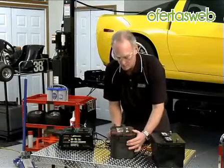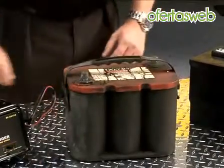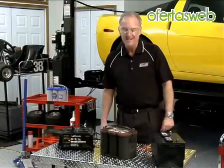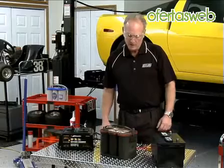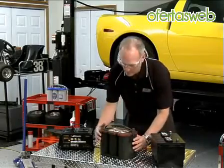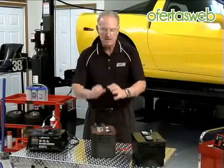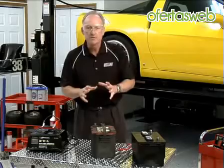If you haven't noticed, we're not using the newest, prettiest Optima battery we have for this demonstration. This battery is actually 19 years old. It's been through the ringer. It looks a little bit different than current Optima batteries, but it's exactly the same technology. You've got a deeply discharged Optima battery that's been frustrating and difficult to recharge.